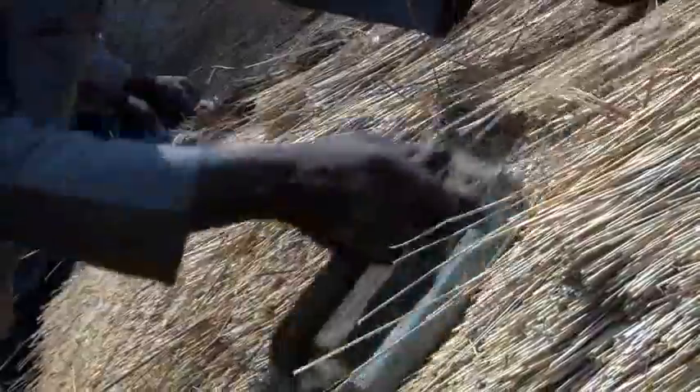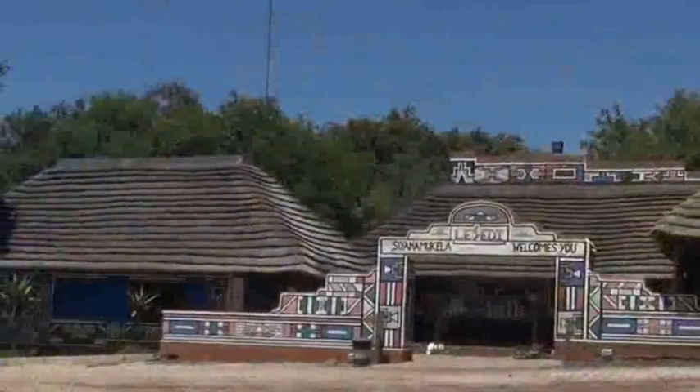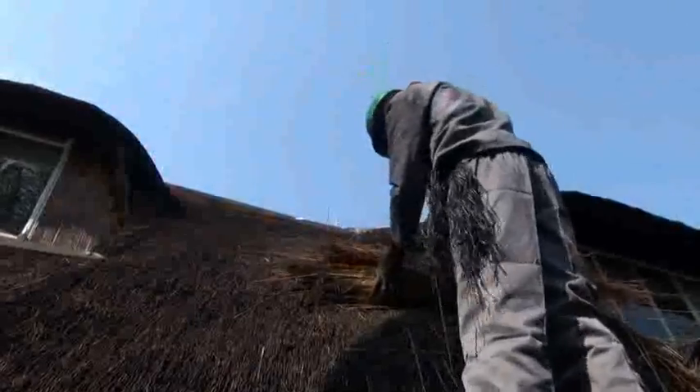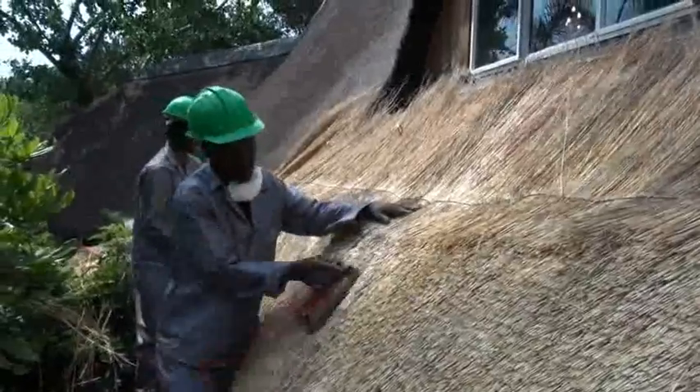You will also use special hooks to maintain the waterproofing of a thatched roof. Trimming the edges of the thatch at the eaves and sometimes cutting decorative patterns into the roof surface will be your task as well. Another responsibility of a roof thatcher is to beat and brush the thatch until it is smooth, ensuring a quality finish.